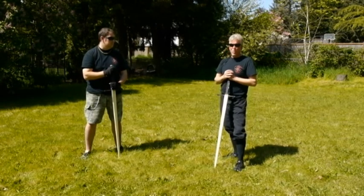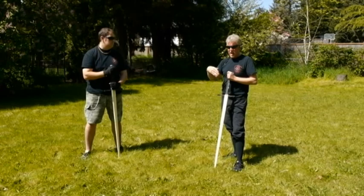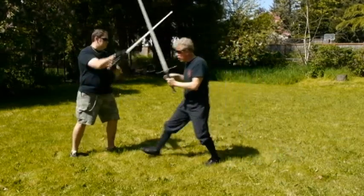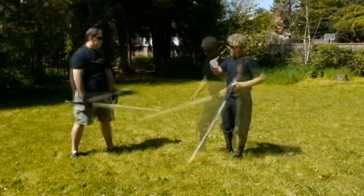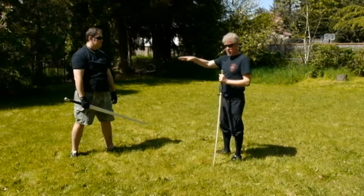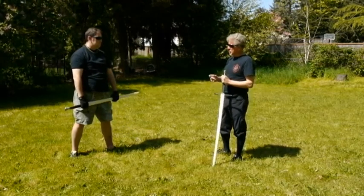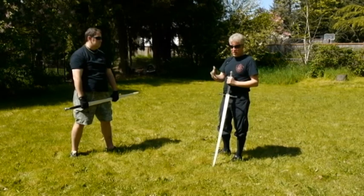One of the most notable parts about what we're going to present is that, unlike the German material which is specifically showing how to drive under the arms when the hands are high — the Germans like to wind a lot — so the driving through is under the arms. We're going to do something a little different. A lot of the material in Fiore is mostly for closing, and a lot of times he closes over the top, which I believe is a little bit more fundamental in fencing. The timing is better, and the amount of damage and control you have over your opponent is greater than from below the arms.